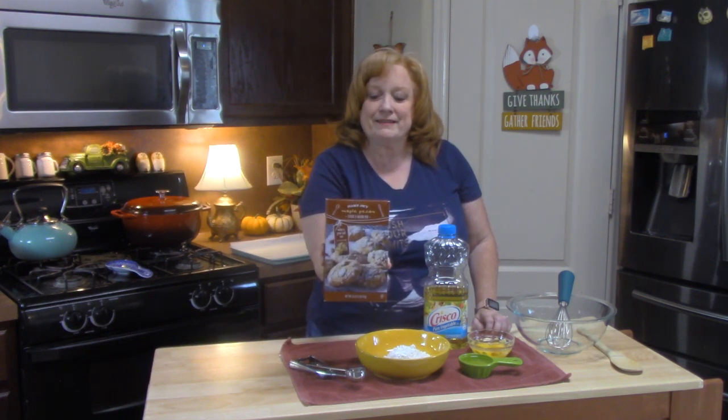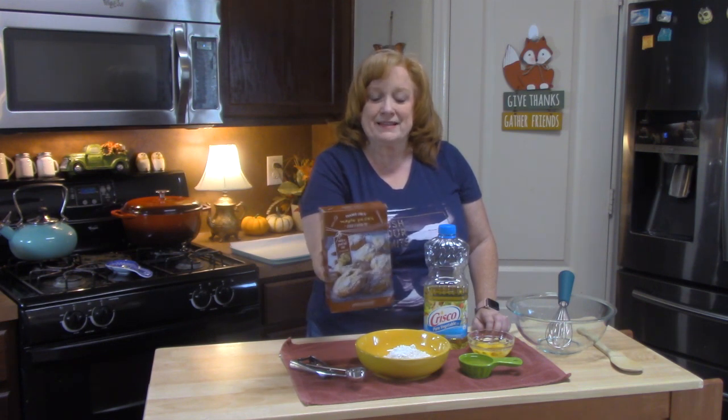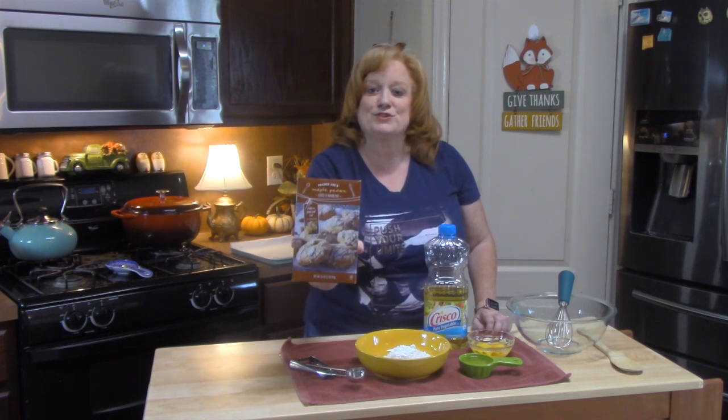Today I'm going to be making this maple pecan cookies and baking mix. Now, this is new for us — not sure if it's new for Trader Joe's, but we've never seen this before. It just came out for the holidays, so I'm super excited to be making this one for you.